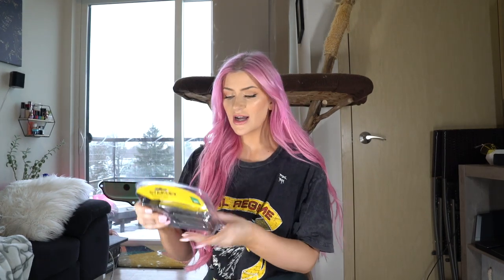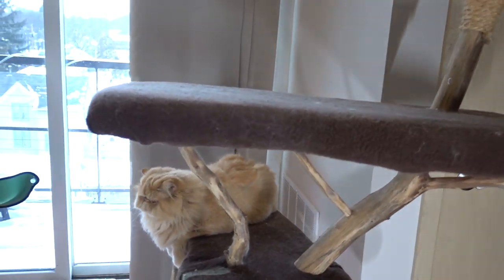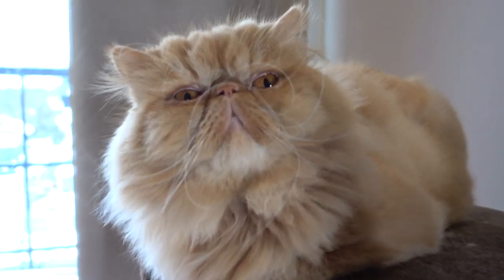I also picked up a few other supplies to make this happen — a staple gun, an exacto knife, and some other things. And of course, because I moved the tree, the cats are all up on it. I'm excited for your tree makeover — it's gonna look so good.